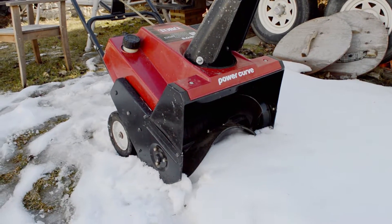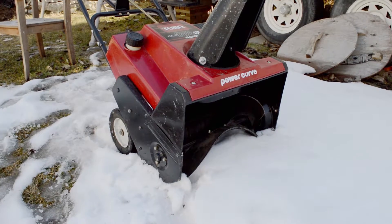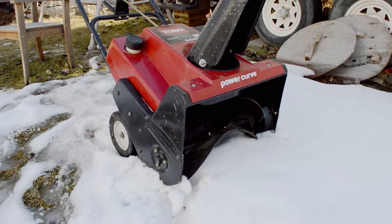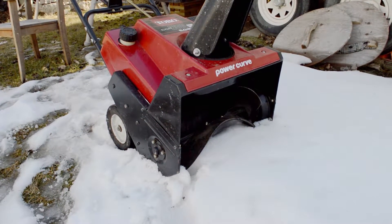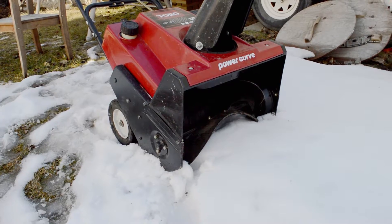It's maneuverable, light — I can lift this in the back of my truck no problem. With a two-stage, loading a snowblower with two people is a lot of work.